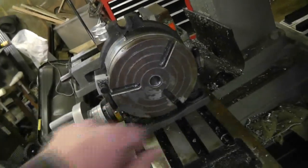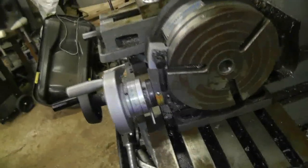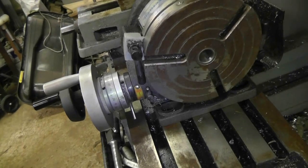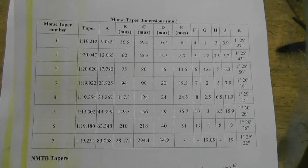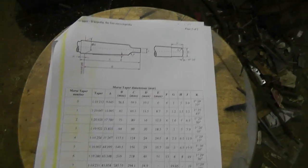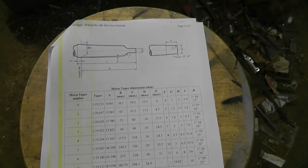So either I leave it until I can get something later this week — and there's no guarantee unless I order from Busy Bee in Toronto that I'd get it this week — or I'm going to give it a try and see if I can't turn one. There are the specs for the various Morse Taper types. The one I'm interested in is obviously number 2, and I'm going to give it a go and we'll see how it works.